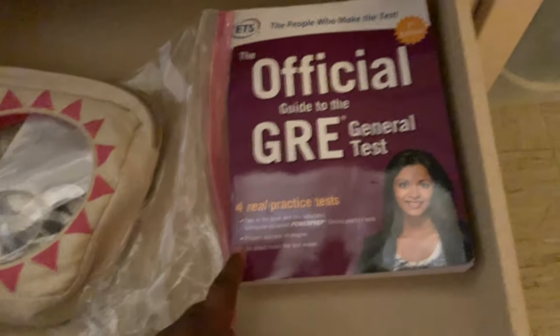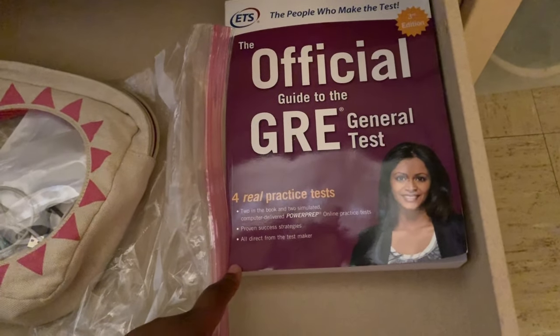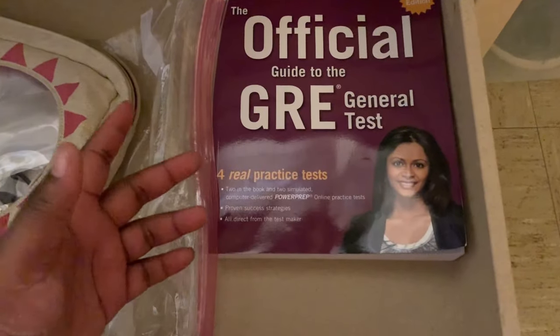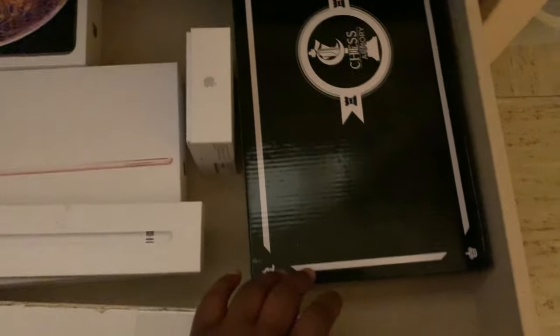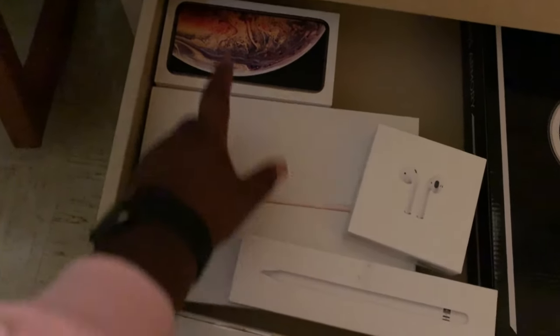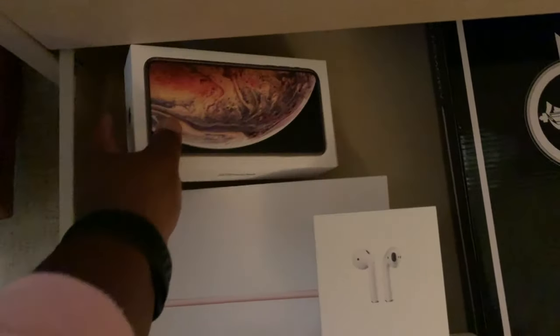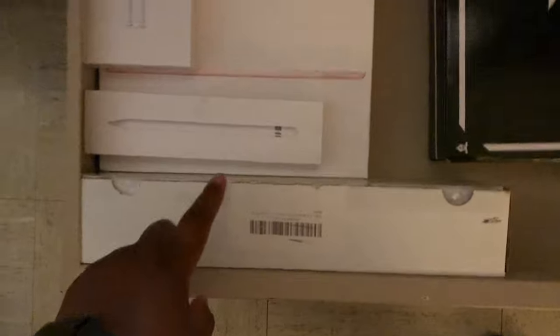This is a GRE book that I got at my internship. I haven't even touched it yet — I have to take the GRE next year before I apply to grad school, but that's not today. And here I have a chess board because I love chess; I used to play in tournaments. I have my boxes for my Apple products like my phone, my iPad, pencil, and AirPods — this one currently has a bunch of spare change in it. Then this is actually a box of Magic the Gathering cards. I used to be really into it and I kind of want to get back into it — it has a thousand cards.